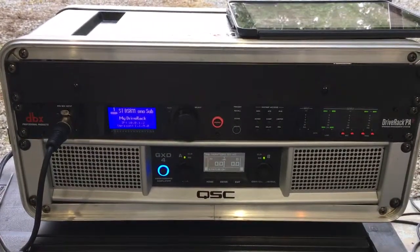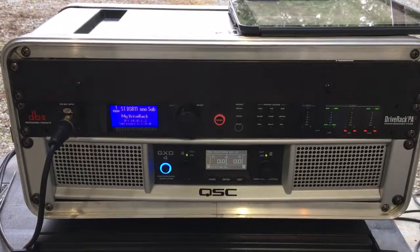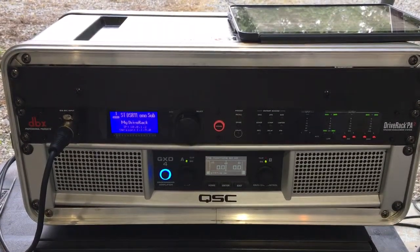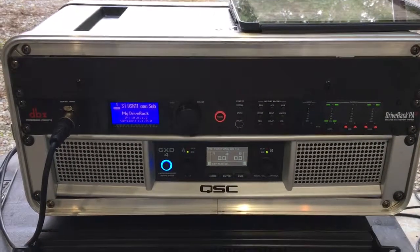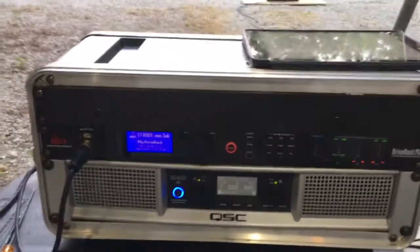I dialed in the delay on the rear sub, inverted the signal, and delayed it about 3 milliseconds. I get a pretty good null back around the backside.